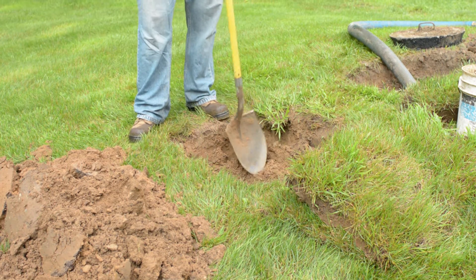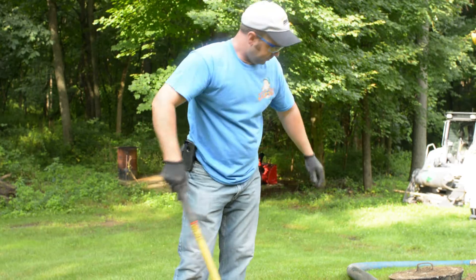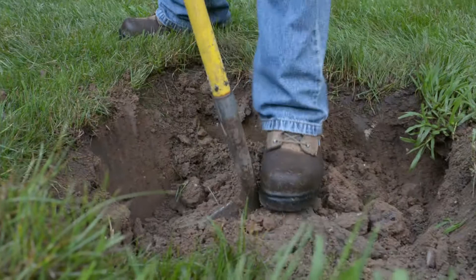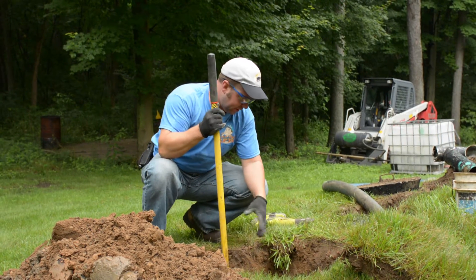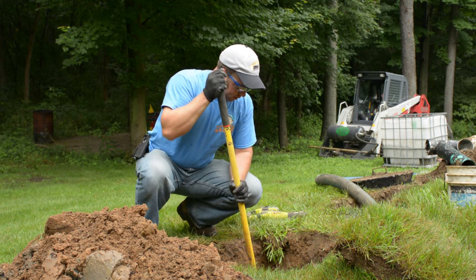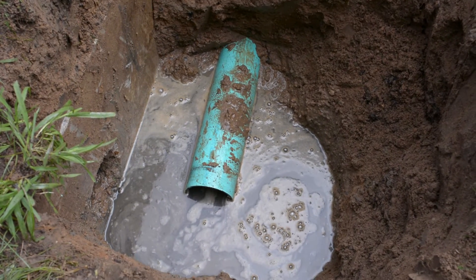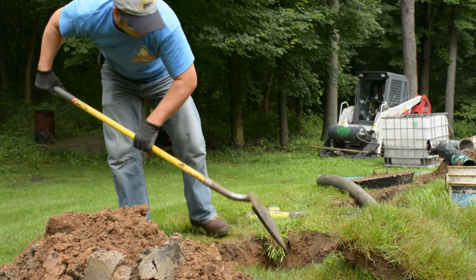Basically what we're doing is we're uncovering the drain line so that we can run the camera. Right here there's just a lot of liquids outside the tank coming back in the pipes, and so this is the reason he was having a backup in the house — the drain field was no longer taking and draining the liquid.